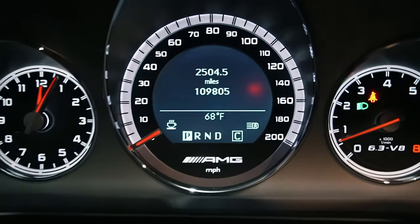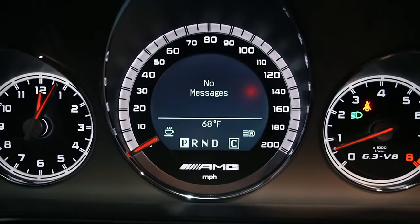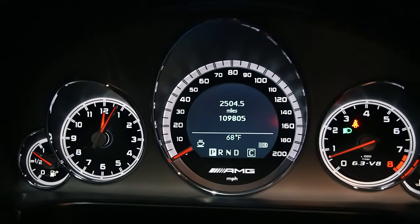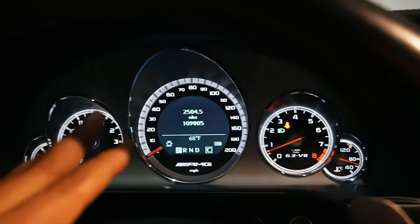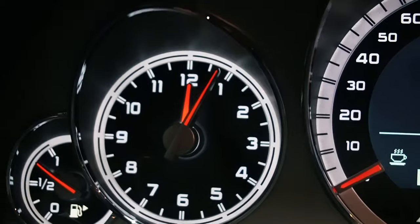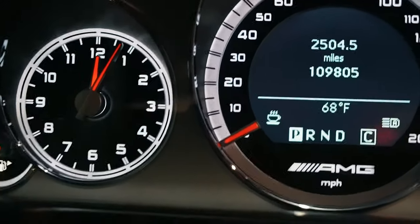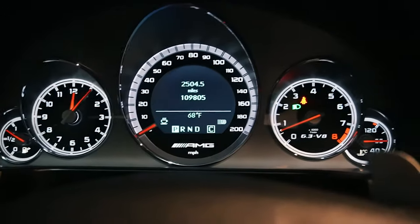Everything looks good. Let's cycle through the messages — no messages showing. Now since it was intermittent, it wasn't showing every single time I started the car, so we're going to check throughout the week and see if we have any issues. You can see the clock is wrong — that's one of the functions the auxiliary battery maintains, so it reset to midnight. We'll just have to change that, but everything else looks good.